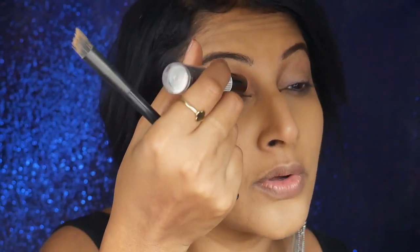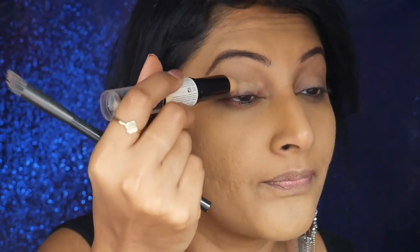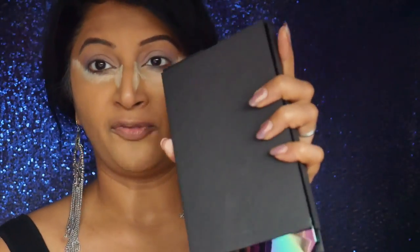I'm taking the NARS Wonder Stick — this is the concealer side — and I'm just going to put that as a base on my eyelids. To set that concealer, I'm using the NYX color correcting powder in banana, and I'm also going to apply the color correcting powder under my eye.